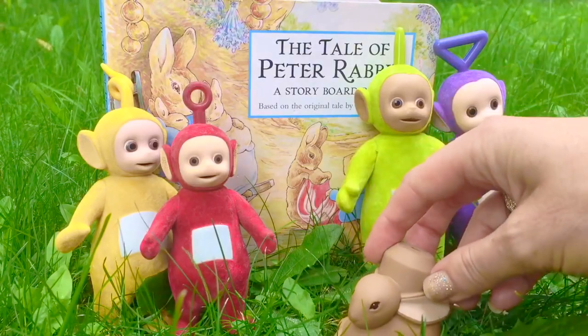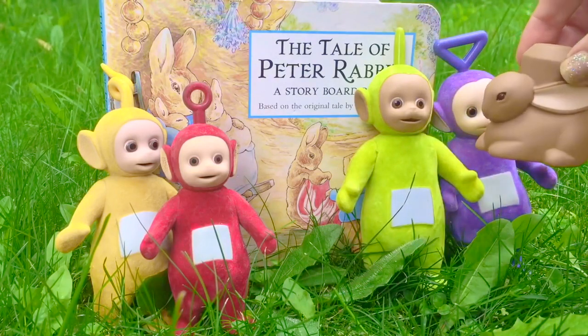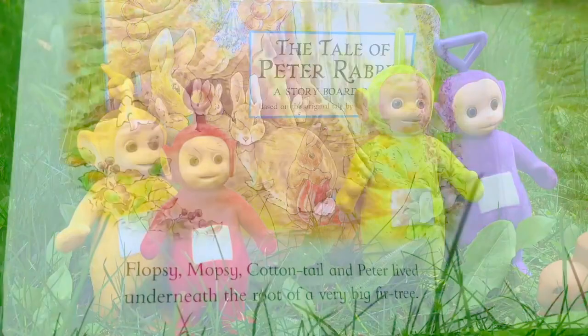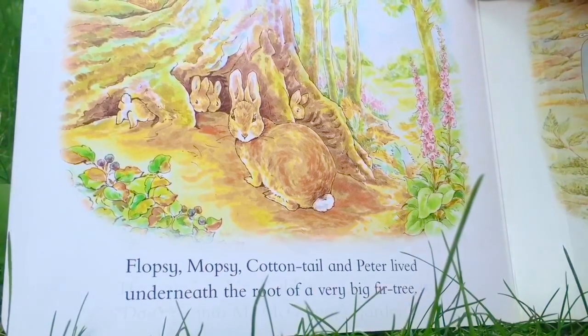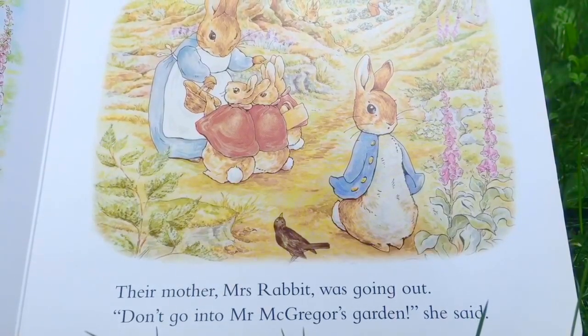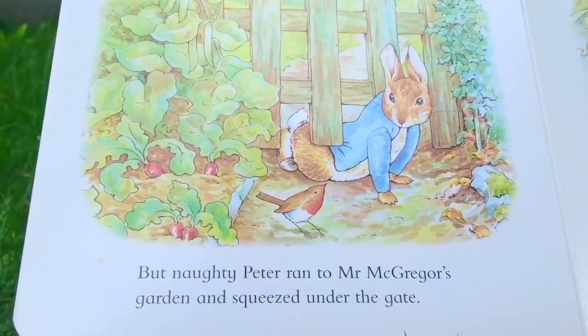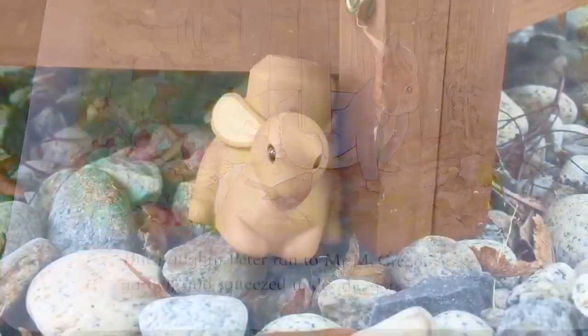Hello and welcome to Tiny Treasures. Today the Teletubbies and I are telling you the tale of Peter Rabbit. Flopsy, Mopsy, Cottontail, and Peter lived underneath the root of a very big fir tree. Their mother, Mrs. Rabbit, was going out. 'Don't go into Mr. McGregor's garden,' she said. But naughty Peter ran to Mr. McGregor's garden and squeezed under the gate.